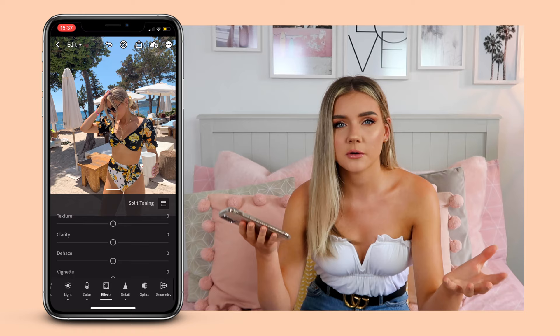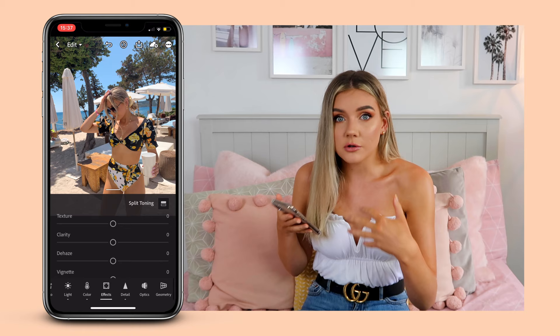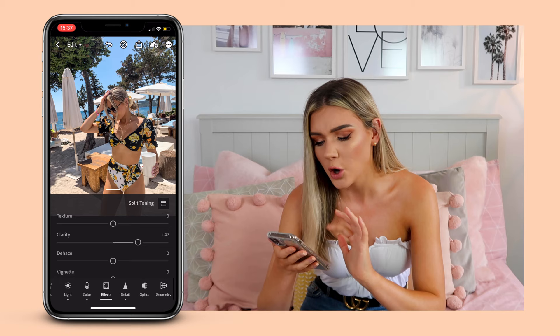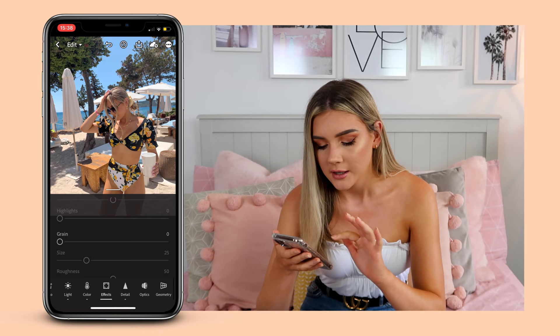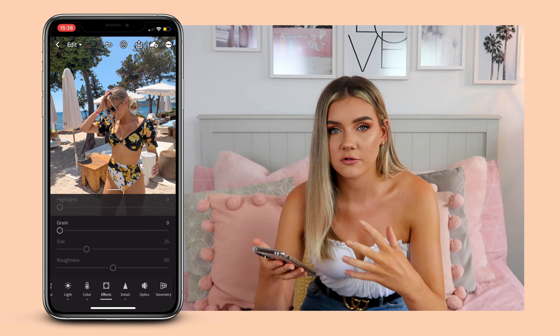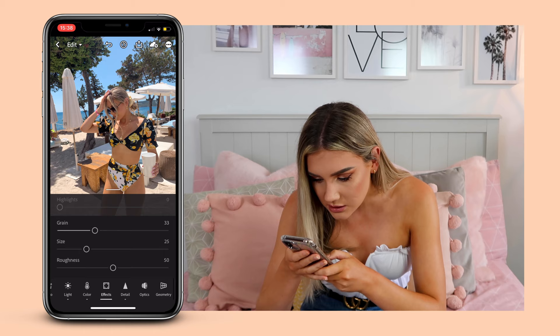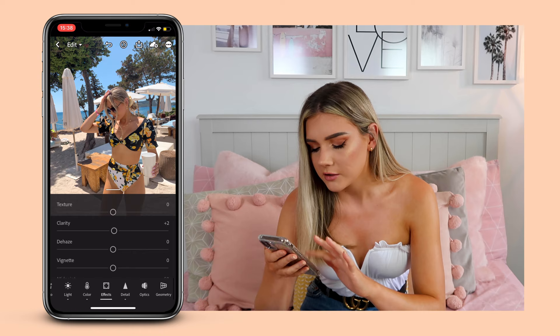Next we're going to move into 'Effects'. I don't do a huge amount here, probably because I don't know much about it. One thing I do is turn up the clarity — if you want to edit photos like me, do not turn clarity up too much because it gets a little crazy looking. So I'll just put it on maybe plus two to make the photo look a bit better quality. I might also turn up the grain slightly — maybe to about 20. I love photos with lots of grain but because I take a lot of mine on my phone, adding too much grain can make them look really bad quality.